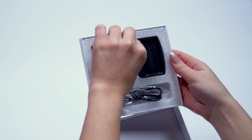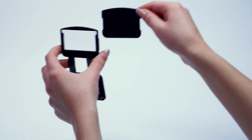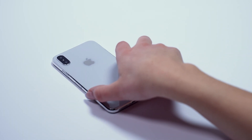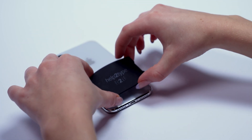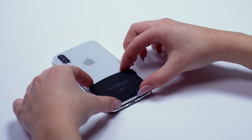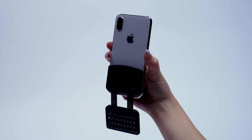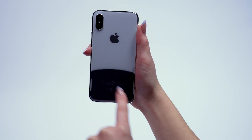Take the thin magnetic disc out of the box. Hold it against the back of the keyboard's plexiglass cover. The correct positioning is determined by the guide rails.